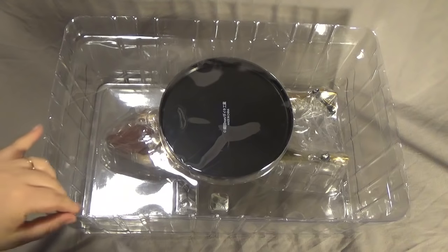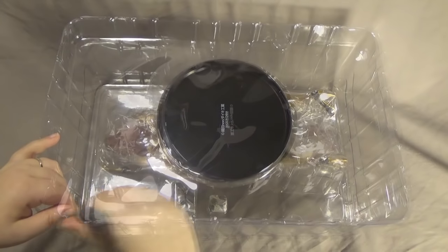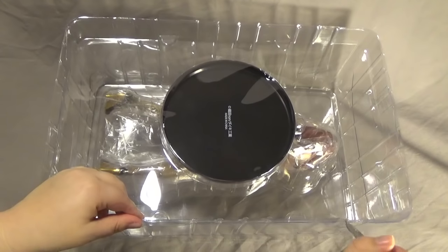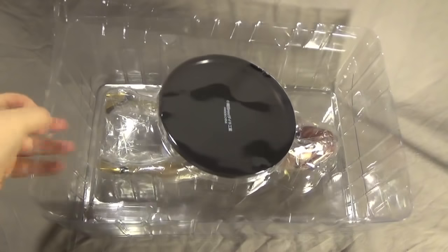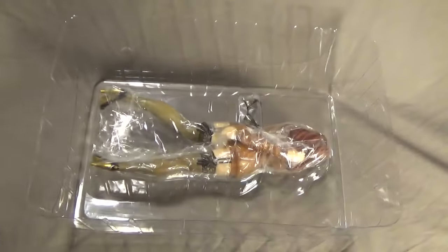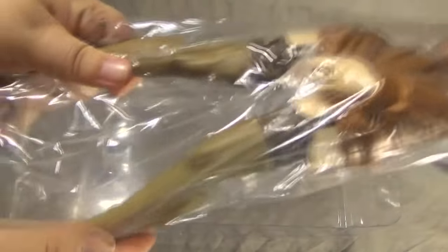The first thing you want to check for is the sellotape, because on official figures there will be a lot of sellotape. If there's no sellotape and you're buying this supposedly new, then there's a chance it could be a fake. Inside you'll find a lot of sellotape as well. First off we've got the base secured in plastic, next we've got the plastic over Kujou with some sellotape, and then we've got the figure herself. She is wrapped up in a lot of plastic, which is nice to see — we don't want her to be damaged.